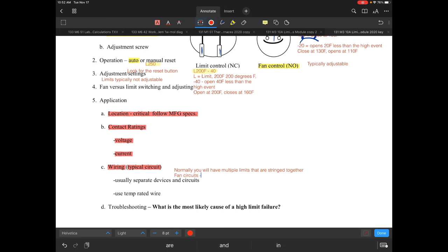Fan circuits, because of their voltage, are always going to be kind of by themselves simply because they're always high voltage as a general rule. However, on a lot of rooftop circuits they quite often may be low voltage, only because they're going to use a relay due to the ampacity of the motors. So rooftop units can have low voltage fan circuits.